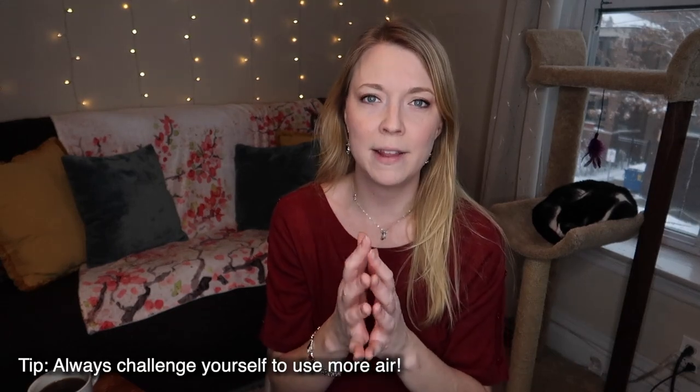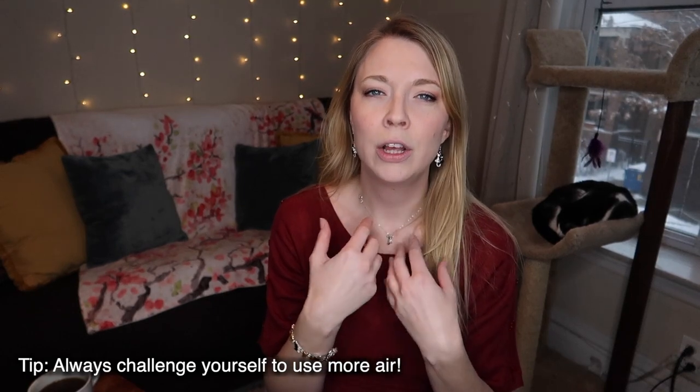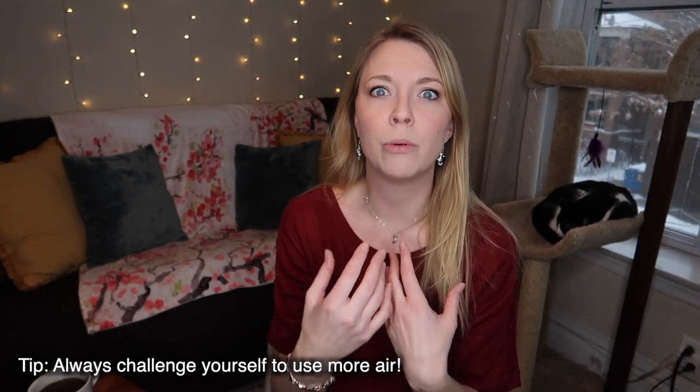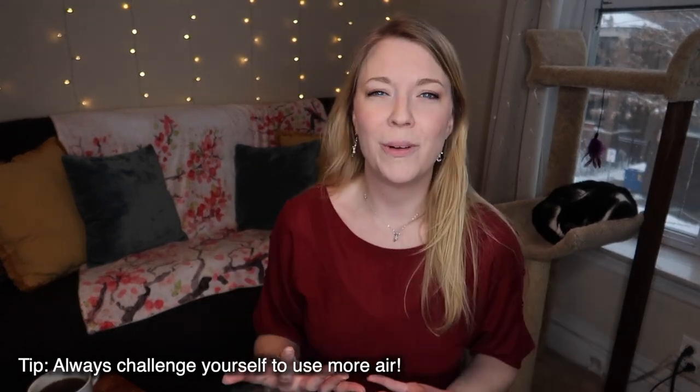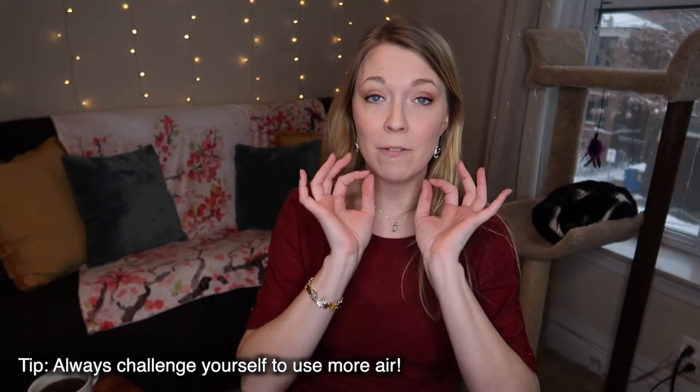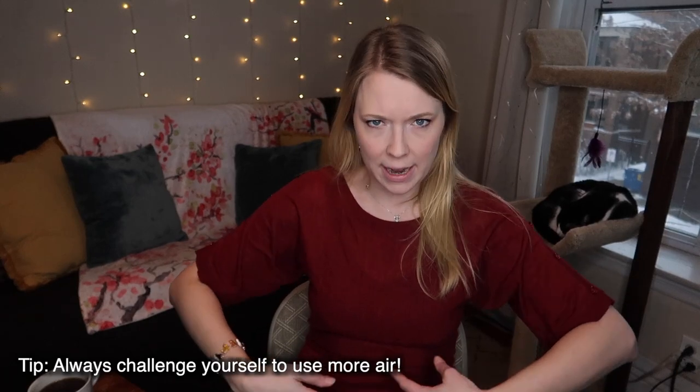Now if you've got a really good embouchure but you still feel like you are biting and you need to do this just to get these notes out — just stop. Don't mess up your embouchure. Play with your good embouchure and that vacuum seal, but blow with more air and challenge yourself to always use more air. That's going to give you a bigger, more projected sound. You can practice that just by practicing blowing — pretend you're blowing out a candle. That forward air, you can really feel your core being engaged and really just pushing that wind out. That's the kind of air you want to play with.